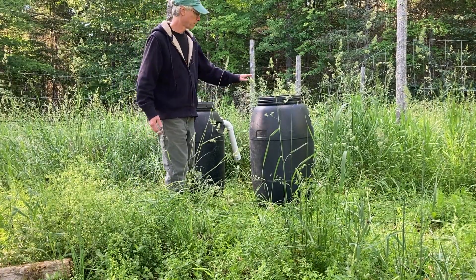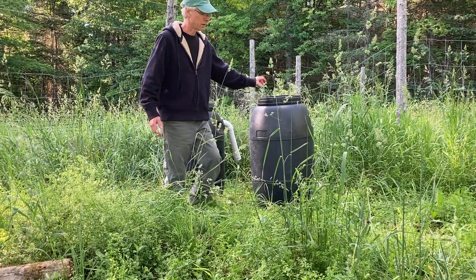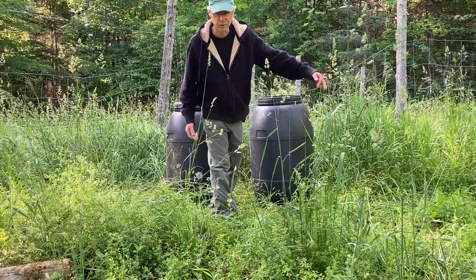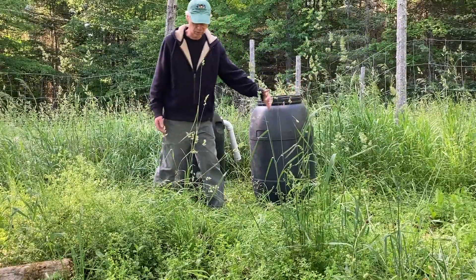So: digester, water container, gas collection — that's going to go out to our burner so we can do our little barbecue experiment.